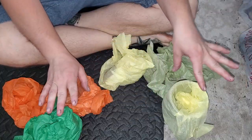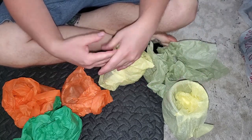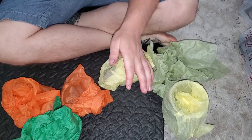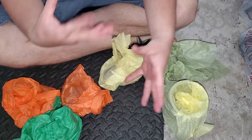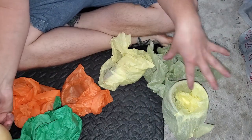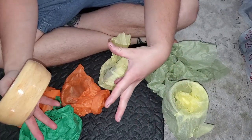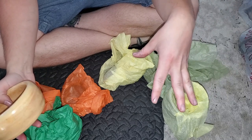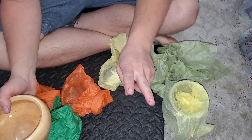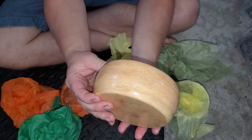Today I wanted to do a pottery reveal because I took you along with me to a couple of these pottery classes. Now these two I did at a different studio than the rest — it was at my friend's sister's studio in a different city. I was able to throw two pots and these are the pots I did — I think they turned out really, really nice.